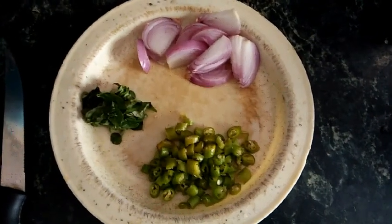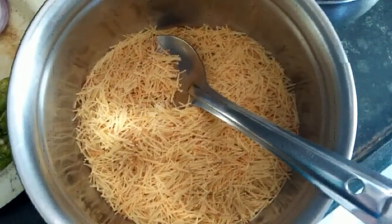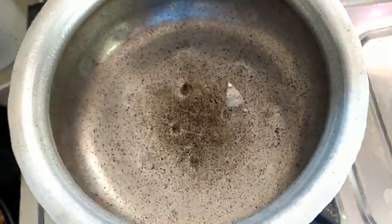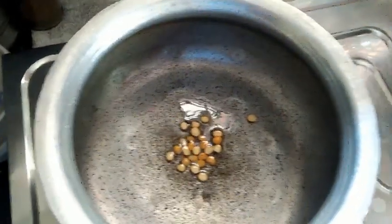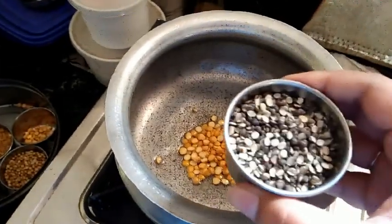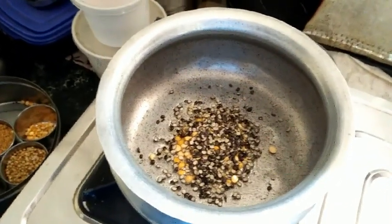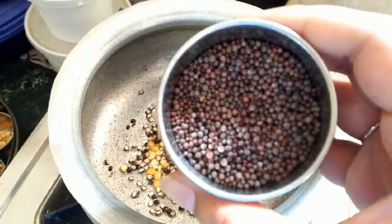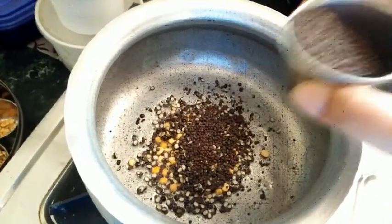I made the roasted vermicelli ready and set it aside. Then I took a bowl, poured oil in it, and let all the seeds go into the oil. Here's a brief view of how it looks after putting everything in — just mix it for two to three minutes.